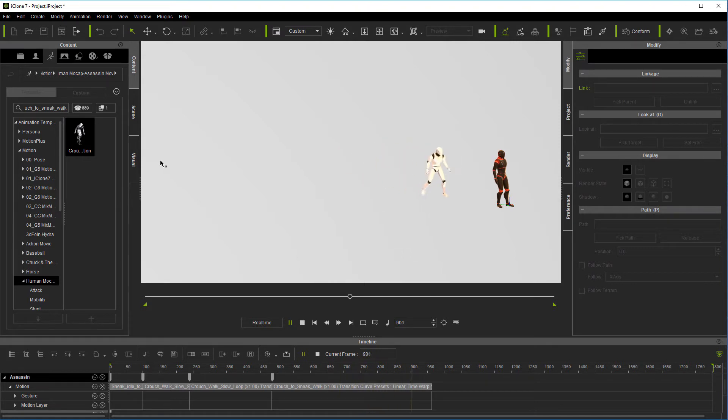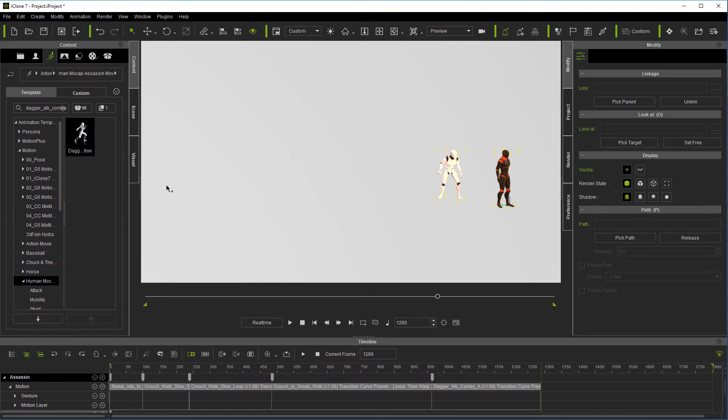That one I'm just kind of throwing in to give him a pause. It doesn't really fit in exactly, but I'm trying to show you how these things can work together. Next we're going to have dagger attack combo. This is going to have more motions than we need, but we'll just cut those out. As you can see, the red and black ones are not in the right position, but we'll get it there. Now we're going to go to our last motion on the assassin, and that is going to be sneak idle to stand idle. All of these are linear, by the way — we're not even going to get into doing curves, because these are all meant to work together. That just has him stand up.